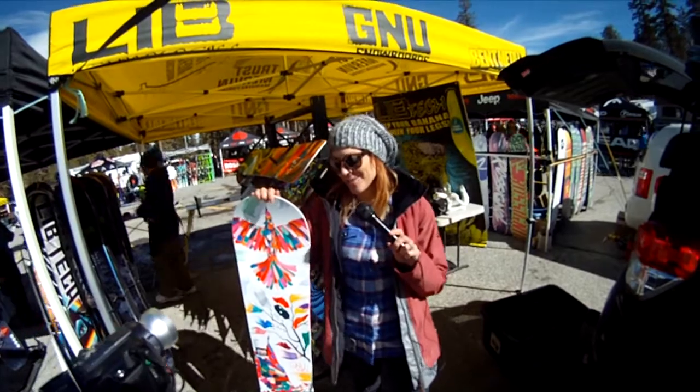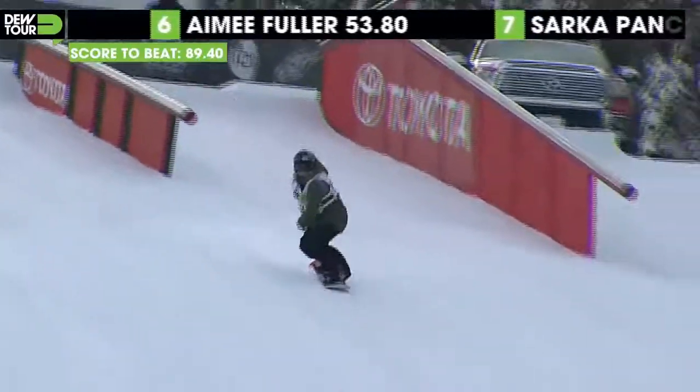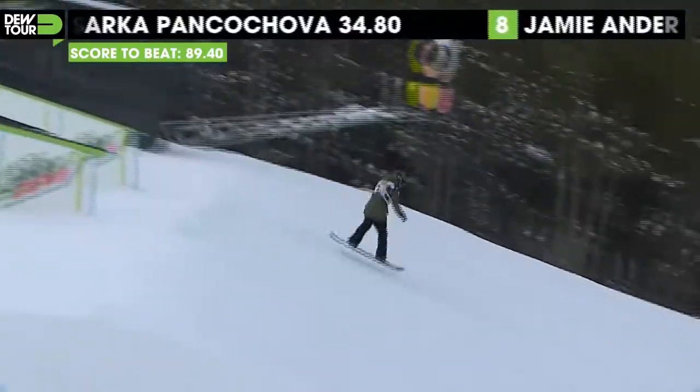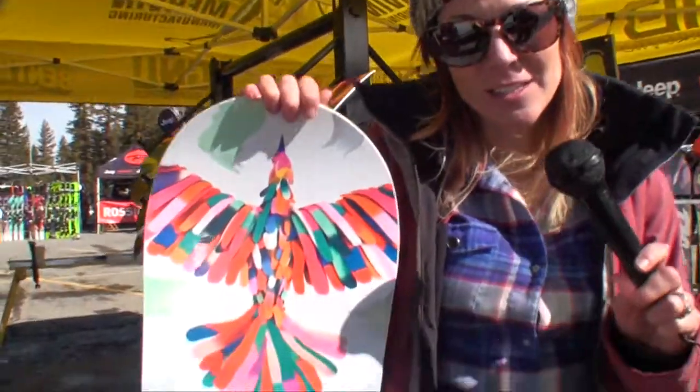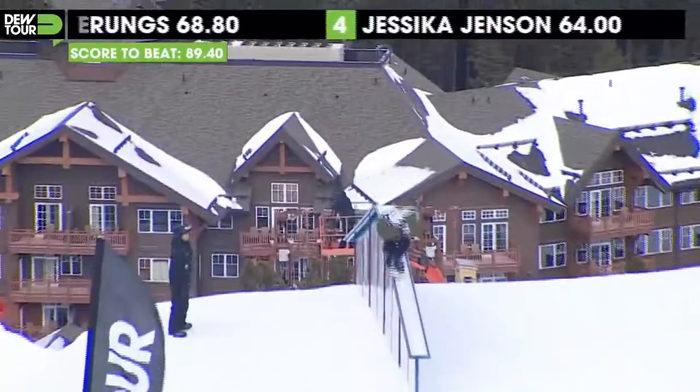Hi, I'm Nicky, your NorCal Mervin Guru here talking about the GNU Be Nice. This is a fan favorite — it's super fun to ride. This board has about eight Goodwood Awards, which is amazing. It's a very fun and forgiving board.